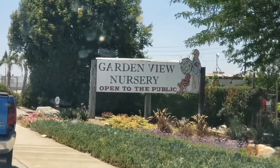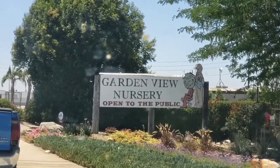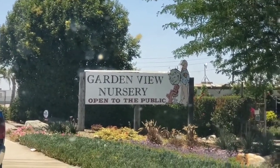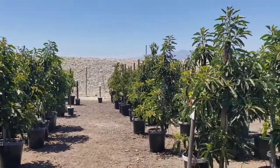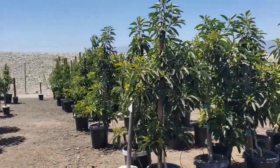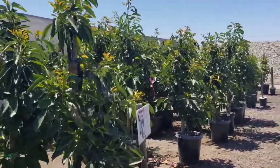We're here at Garden View Nursery. I believe it's in Irwindale — it's about 30 to 40 minutes from where I live — and hopefully we'll find some good avocado trees. This is definitely my favorite section of the entire nursery. This is all 15-gallon avocado trees, and I think the selection here is much better than the 24-inch containers they have here.